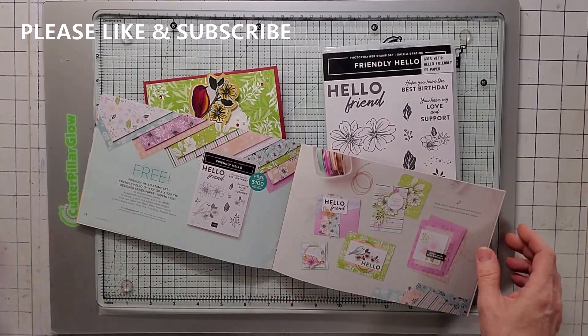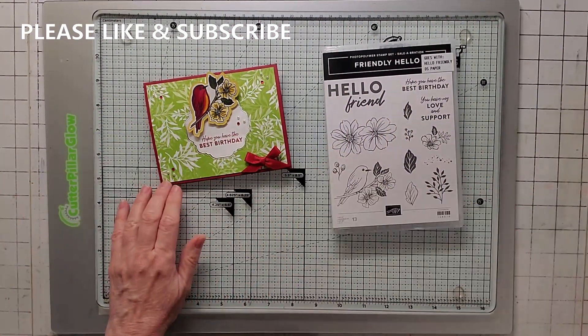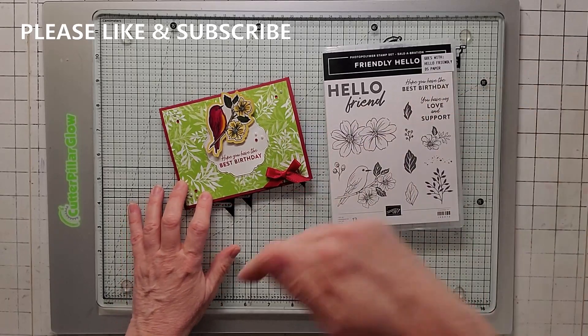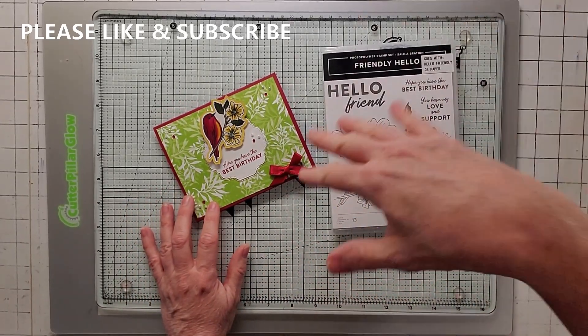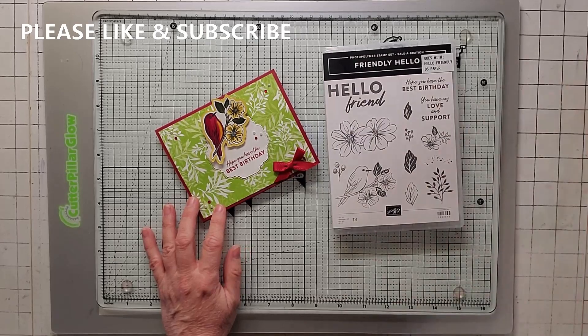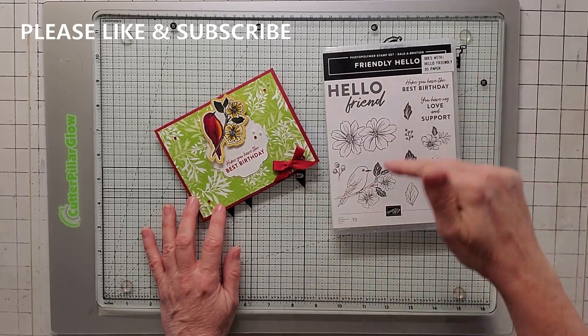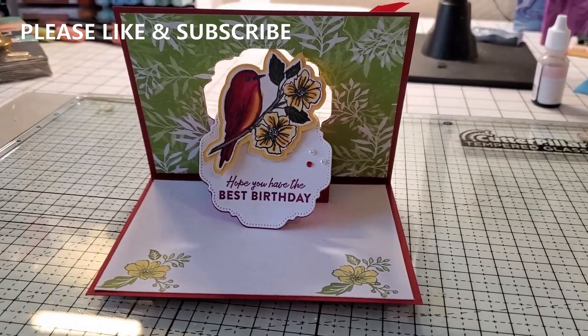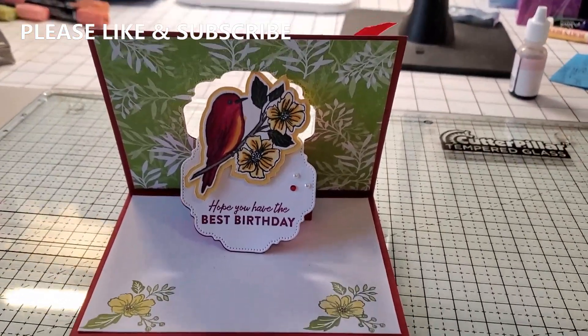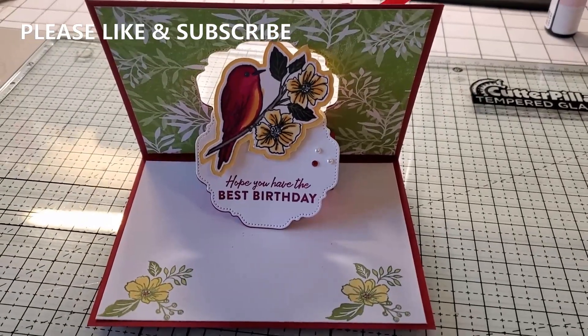So you can see I've cut it up, and it has some really cool shapes and colors to it. I've been using it quite a bit, but we're going to go ahead and make this pop-up card. This is the front. I'm going to switch the camera and show you the inside, because you can't see it when the camera is down like this. This is the front, and here is the inside. And this is what the card looks like when it's popped open. Isn't that just cool?